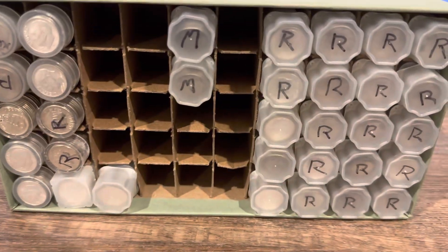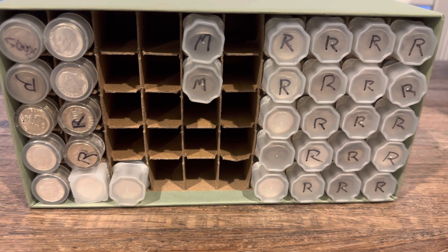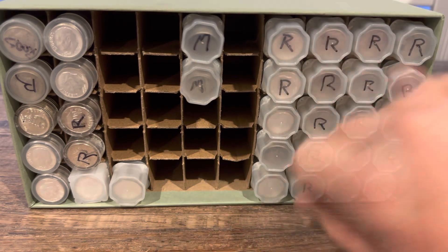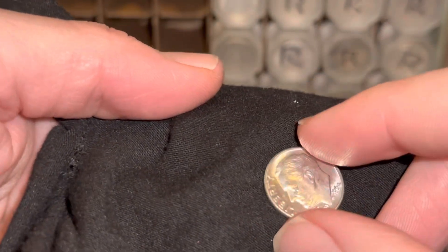As you can see, I'm getting close. With these six tubes adding to the stack, that's going to give me 39 total. As you can see, mostly all those are Roosevelt's. I do have two Mercury's, and I'm going to get three more Mercury's so I'll have a full row of Mercury's. But I'm mostly going to stack the Roosevelt's.